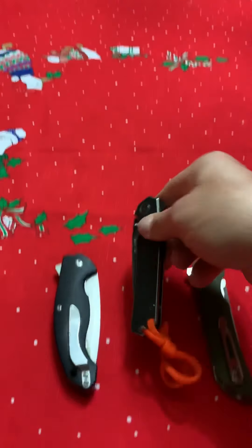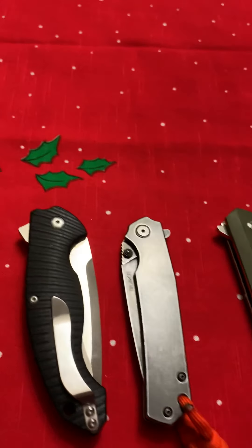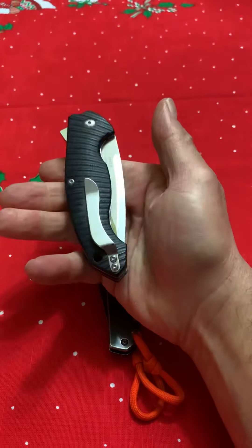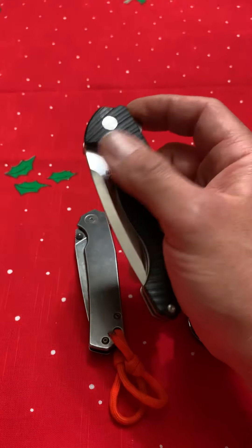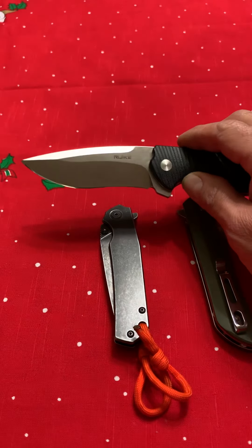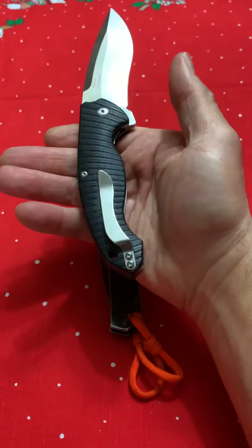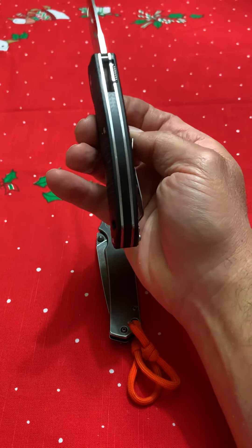Next we have the 852B — this is a nice meaty knife. Great grip on it. By the way, these are all around $30, which is unbelievable. Look at that beefy blade — beautiful, well done, sharp edge comes from the factory. Just a nice knife. Everything is straight and clean.